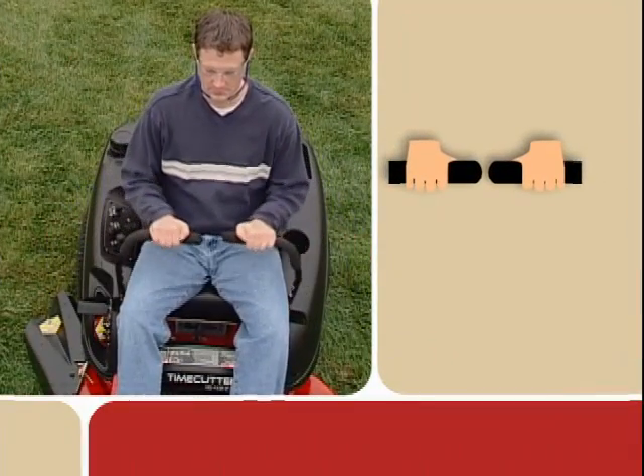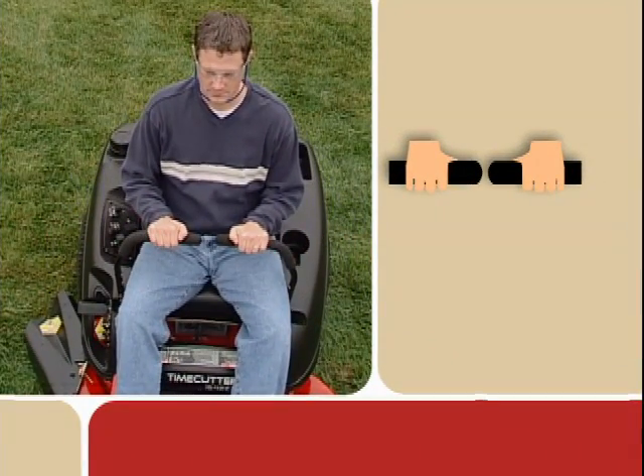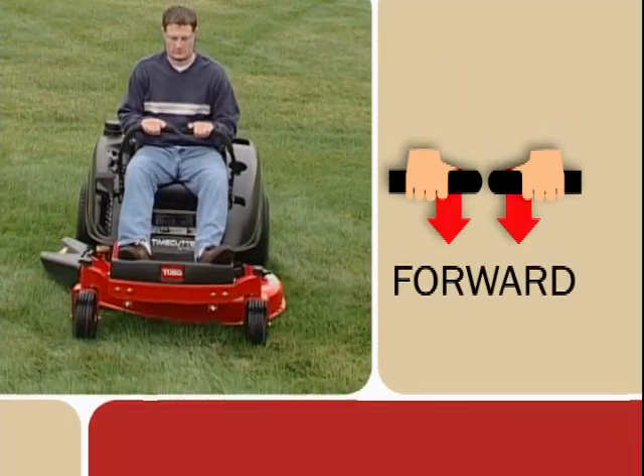To go straight forward, move the control levers inward to the neutral position. Then apply equal pressure to both levers.